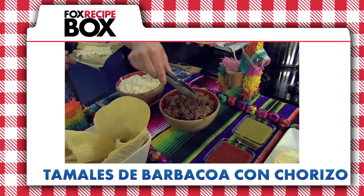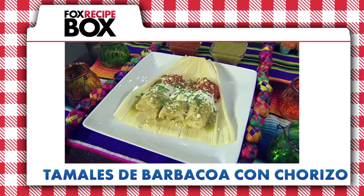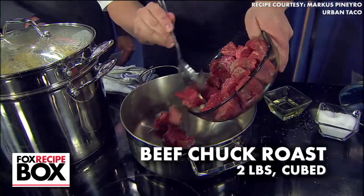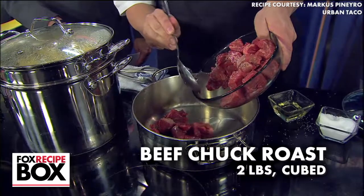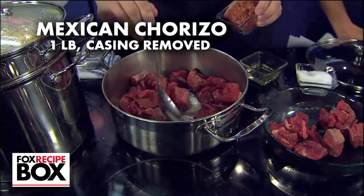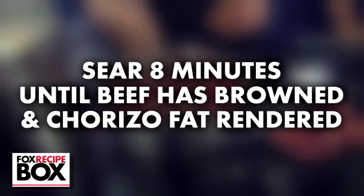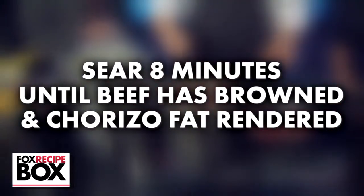Tamales with tender beef and smoky chorizo are an authentic Mexican dinner, perfect year-round. To a large pan on medium-high heat, add beef chuck roast that's been cubed, as well as Mexican chorizo that's been removed from the casing. Cook until the beef has browned and the chorizo fat has rendered, about 8 minutes.